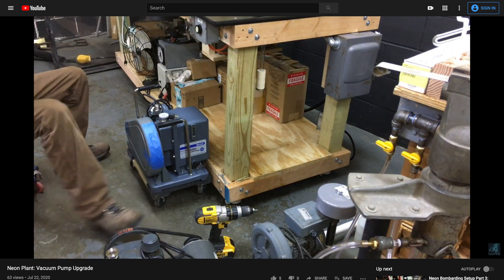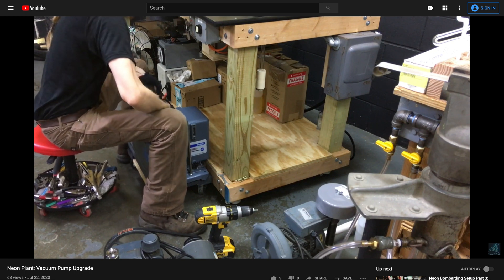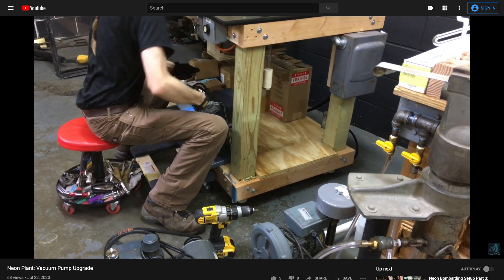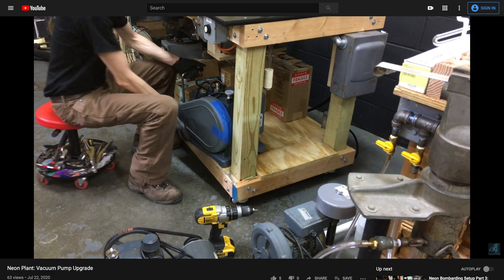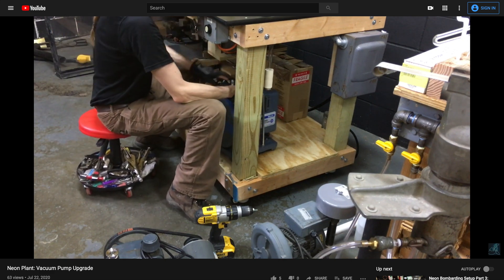A couple of months ago, I upgraded the vacuum pump on my neon processing setup to a Welch 1402. I got a great deal on the pump because it was used, but like most used things, I had no idea how it was used before I got it. As such, I figured some of the parts might need repair or replacement at some point in the future.